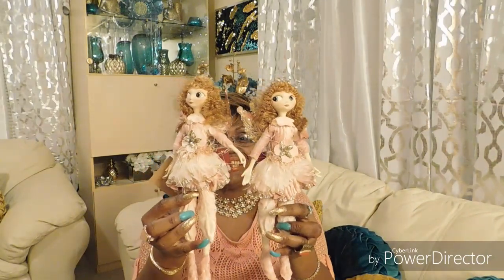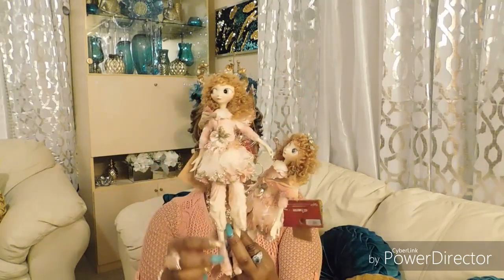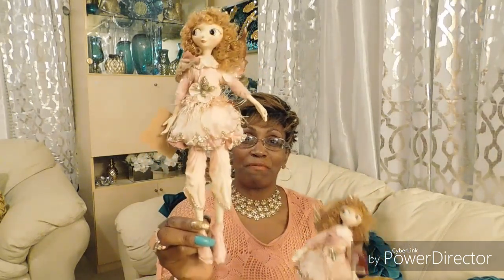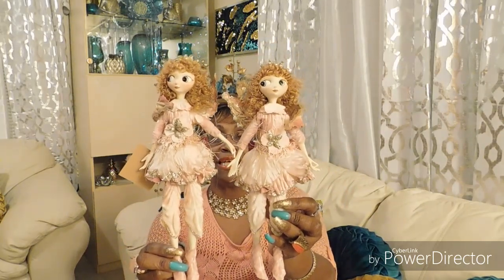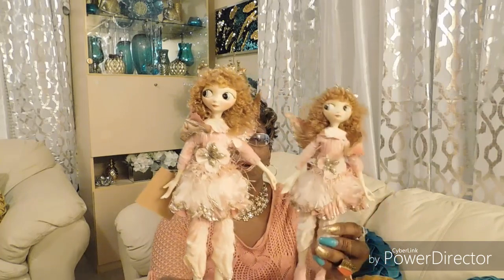Are y'all ready to see this beauty? Look at that — isn't that gorgeous? I saw this and I was like, I have to get it. I have no clue where I'm putting it but I will find somewhere. Absolutely gorgeous — these were $14.99 from At Home.